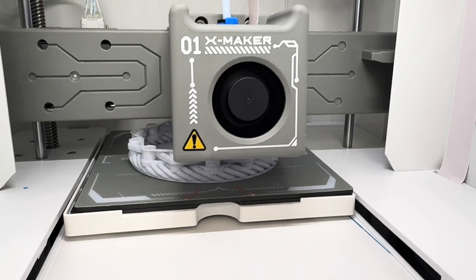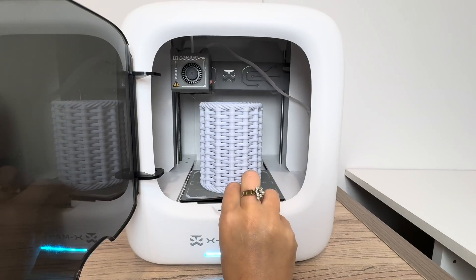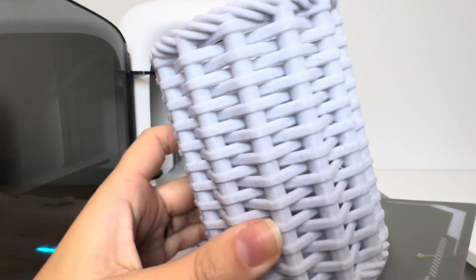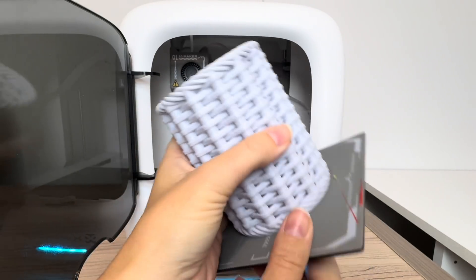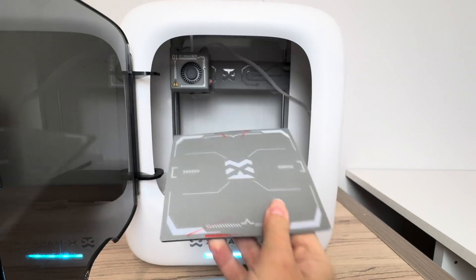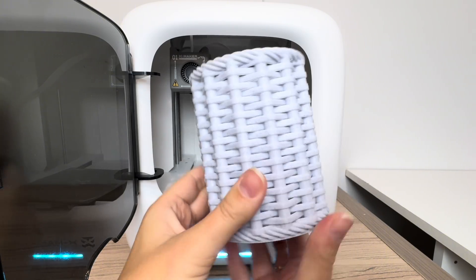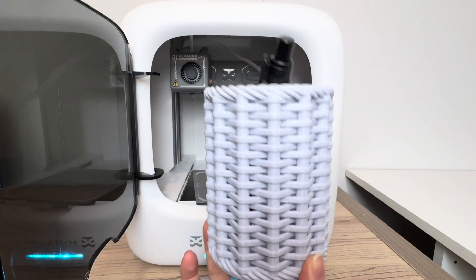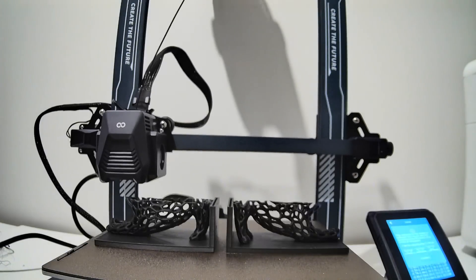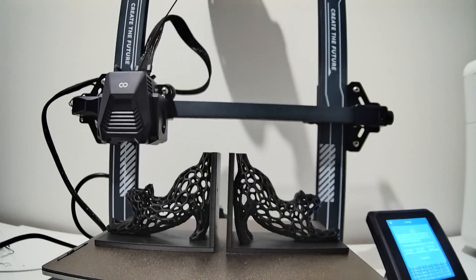3D printers work by layering thin layers of melted plastic one on top of each other in a very precise way to create your three-dimensional object. Here we've created a really cool woven pencil holder, done by slowly layering thin layers of melted plastic in a pattern. The printers we're talking about today are all FDM printers — Fused Deposition Modeling — which use those thin fused plastic layers to build objects layer by layer.